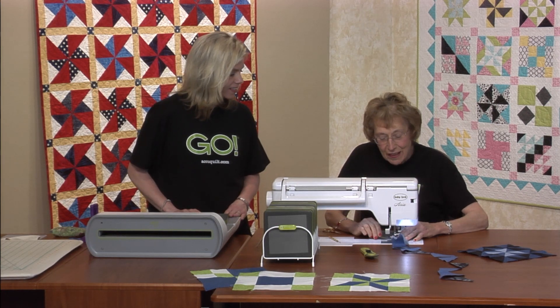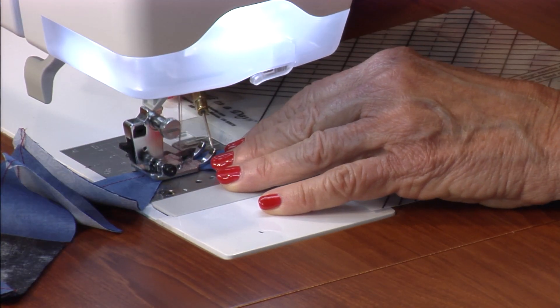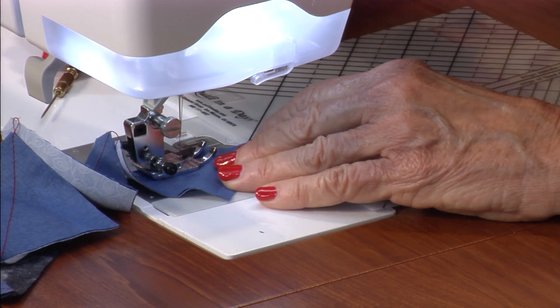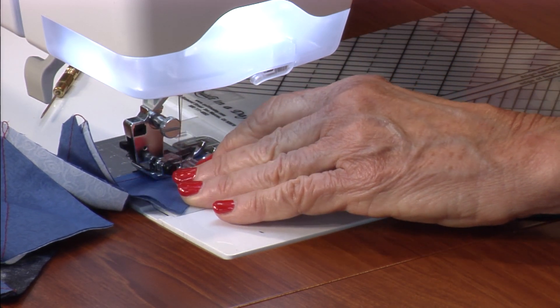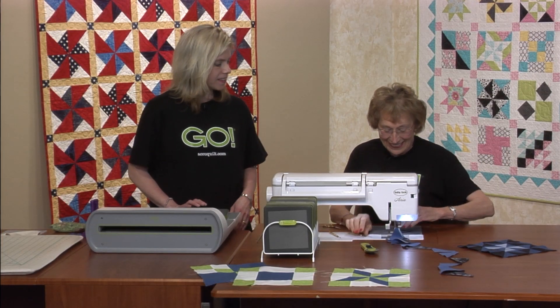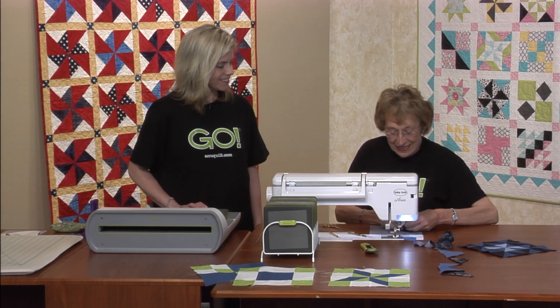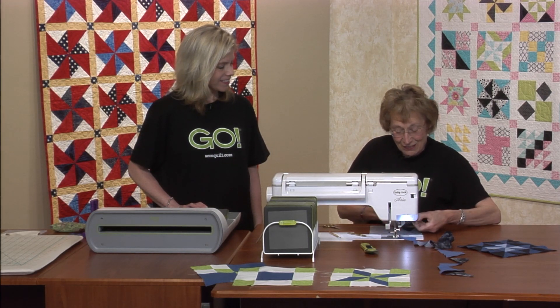Thank heavens, it's nothing that's really too mechanical. That's why I like the AccuQuilt Cutter — there's no big learning curve. You could just sit down and just do it. It's very simple to use, and even the kids can use it. That was really fun.